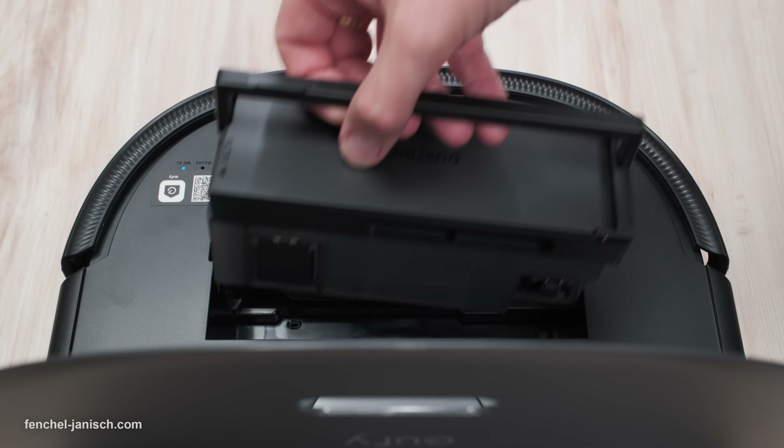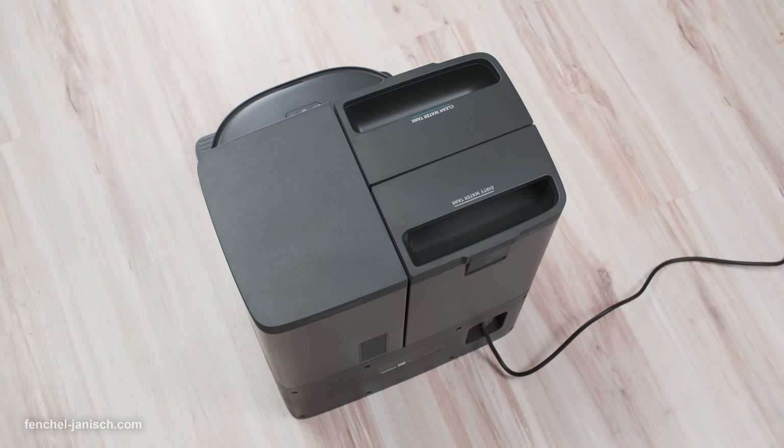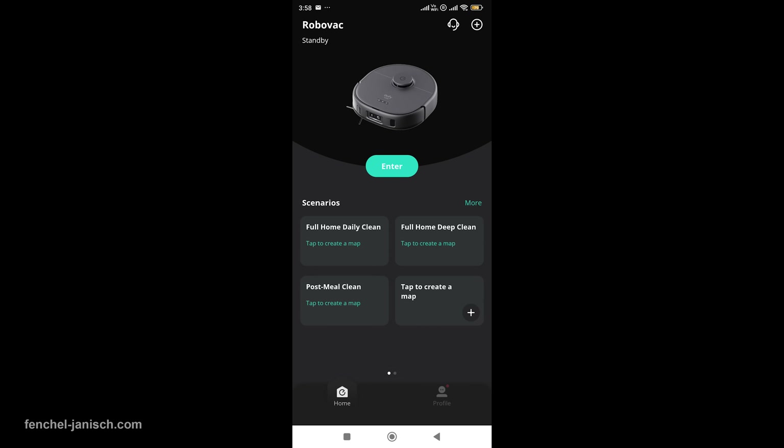Installing the X10 Pro Omni is straightforward. Simply plug in the Omni-Station, place the vacuum on the dock, and connect it to the Eufy Clean app. The app guides you through the setup process, including WiFi connection and room mapping.